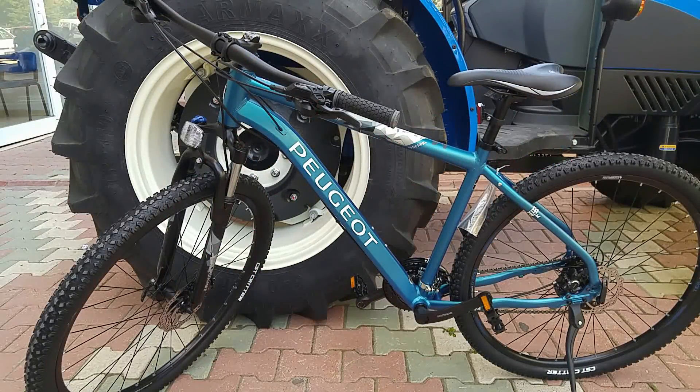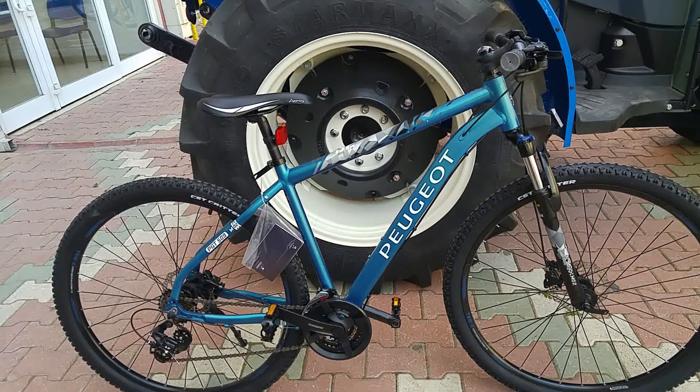Herkese merhaba. Bugün Peugeot 509 21 vites hidrolik disk frenli bisikleti inceliyoruz. Bisikletin iki farklı renk seçeneği var.